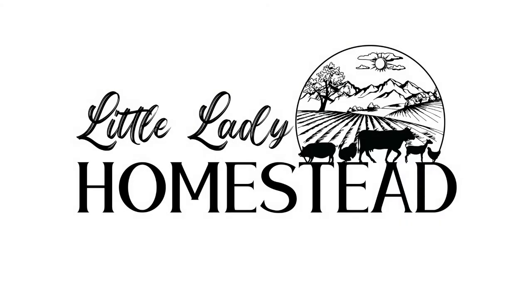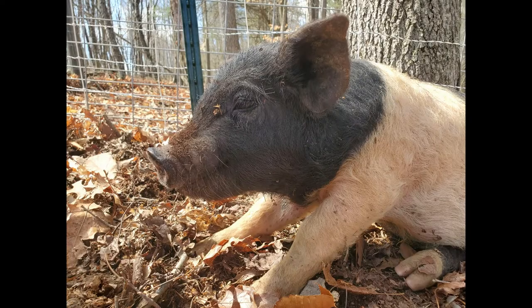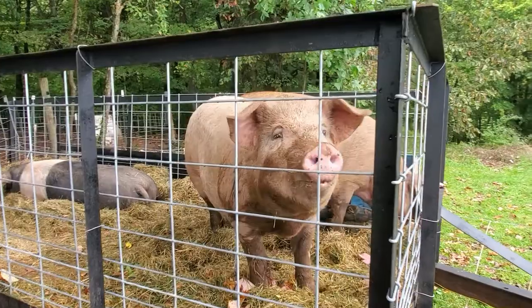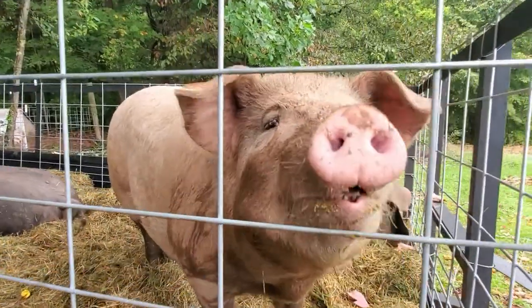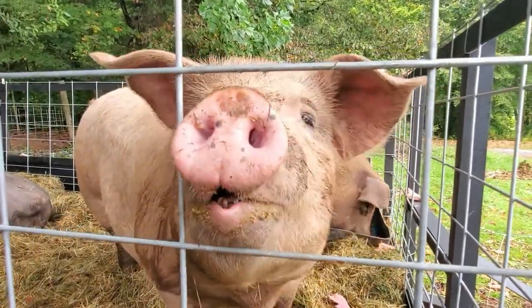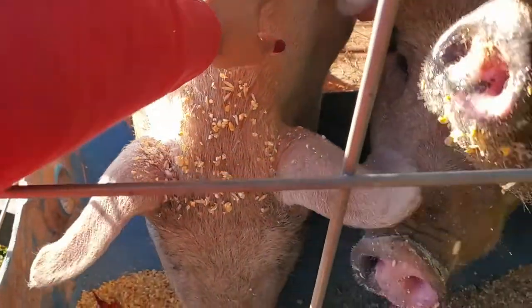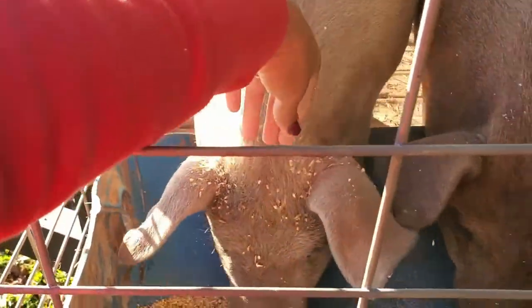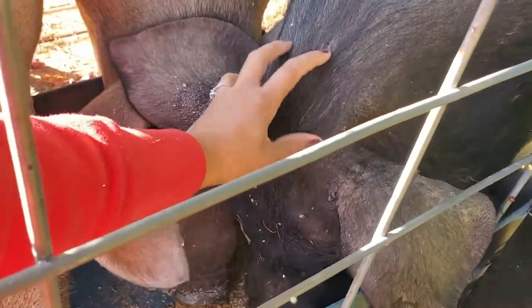Hi, I'm Tessa and welcome to Little Lady Homestead. Today I wanted to make a video on the return on investment for raising our three pigs this year and to figure out was it worth it for us to raise our own pigs for meat. I'll tell you right now that it was not cheaper than buying the same amount of meat from Walmart, but that's not really why we were doing it.